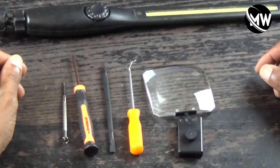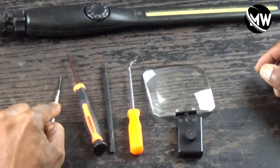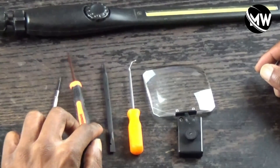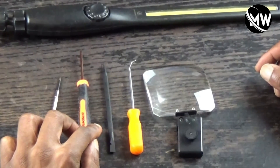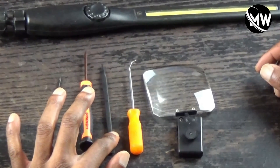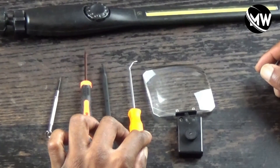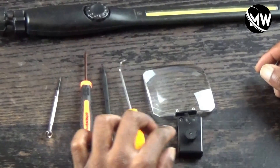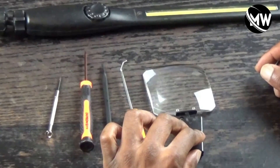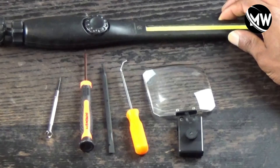The tools you're going to need for the disassembly are: a number zero screwdriver, a T5 screwdriver, a spudger tool, a small pick, a magnifying glass, and some light — preferably a flashlight — to be able to see the small screws.